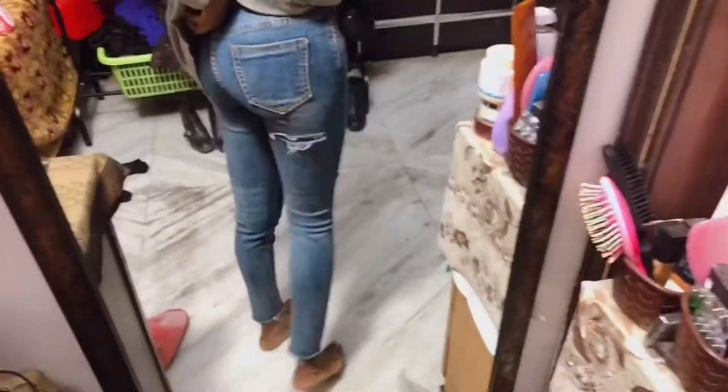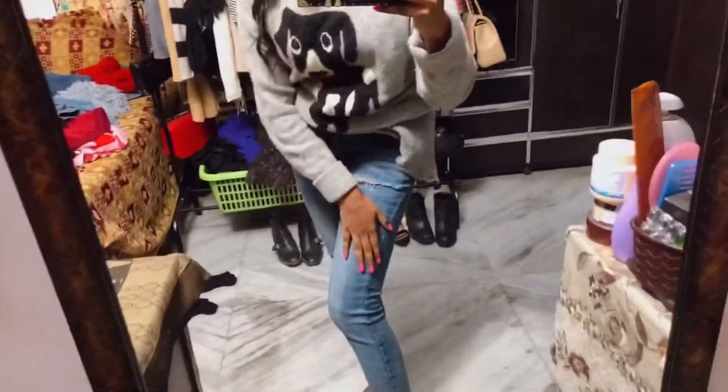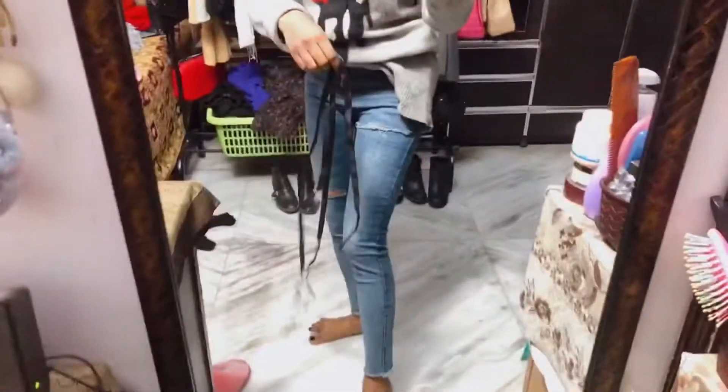Let me show you how it looks after. This is the back of it — it also has a rip in the back.